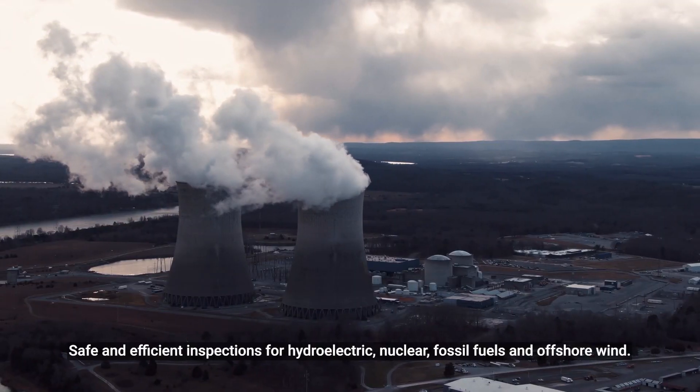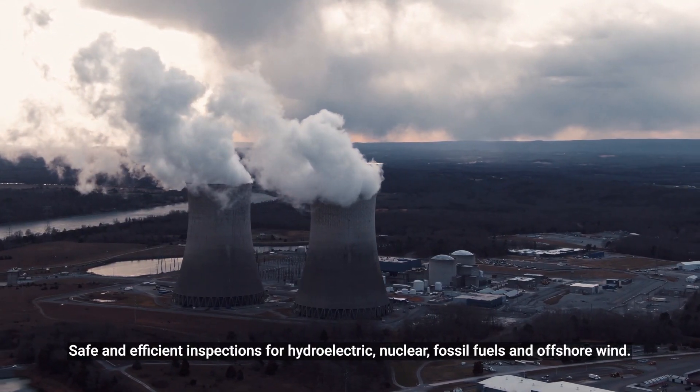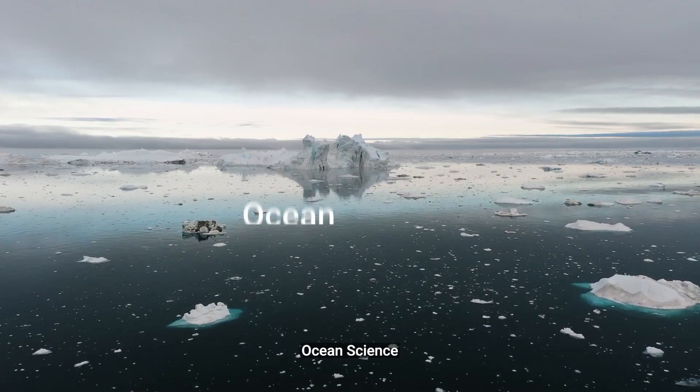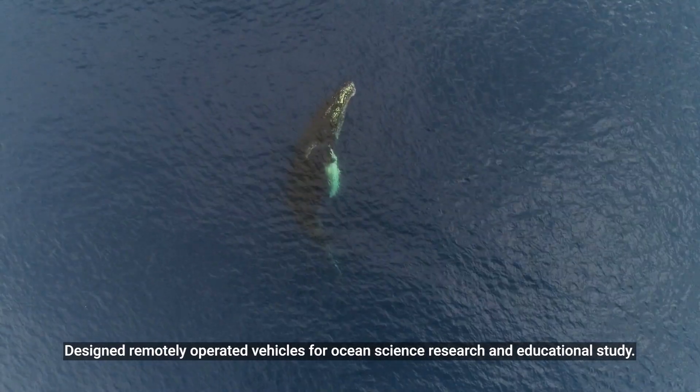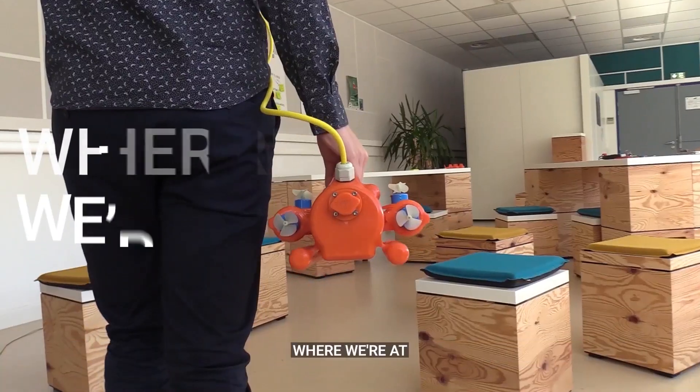Energy: safe and efficient inspections for hydroelectric, nuclear, fossil fuels, and offshore wind. Ocean science: design remotely operated vehicles for ocean science research and educational study.